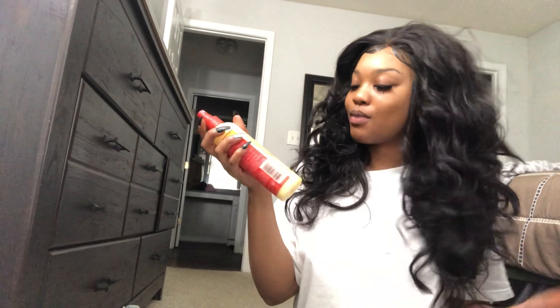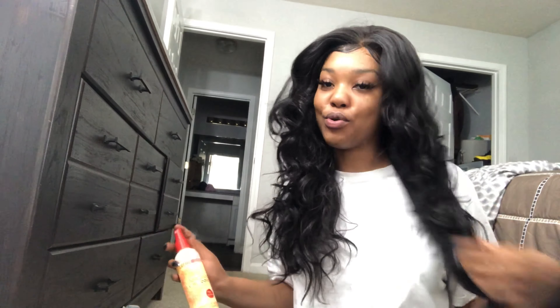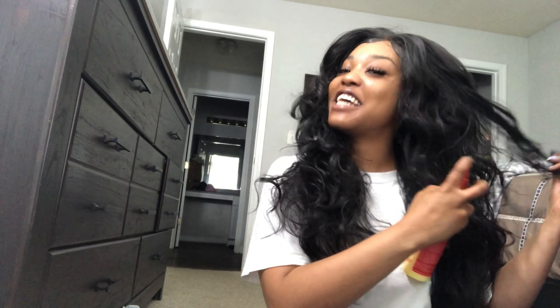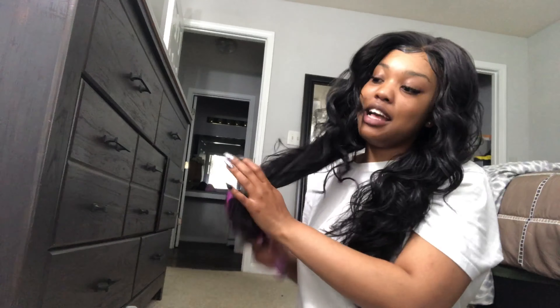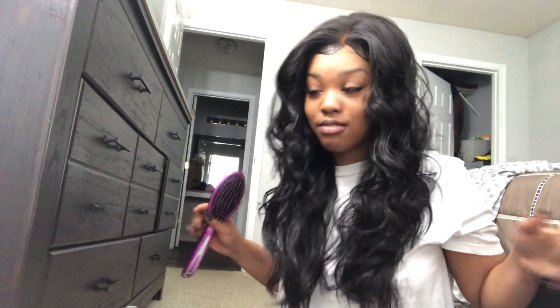I'm going to go in with my Strength and Shine conditioner and oil — I actually really like the wet look. Got2B Glued really has your hair like a doll, no cap. Complete wig install. So I went ahead and tied my edges down, as you can see. Everything's looking real good, real flat.